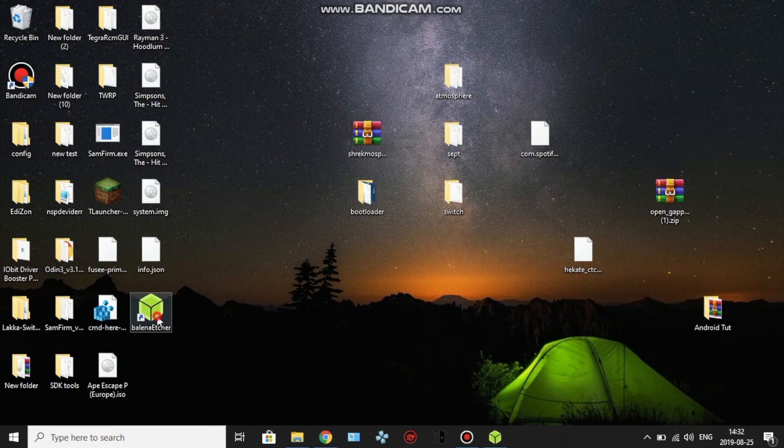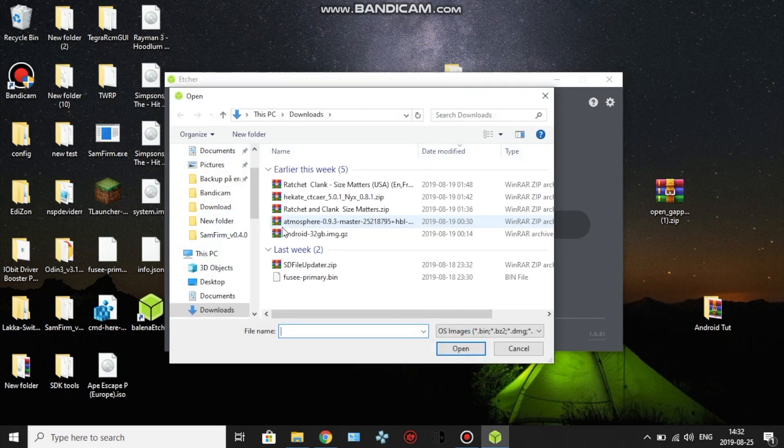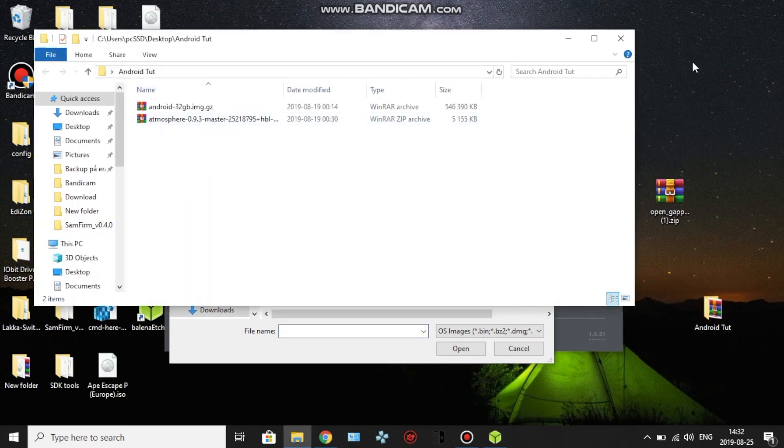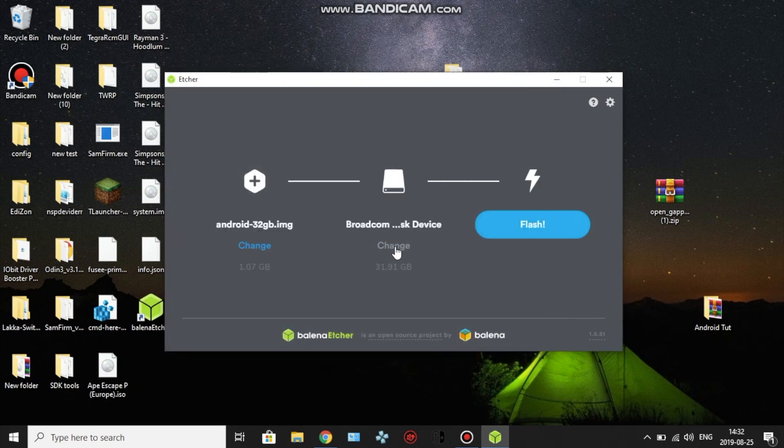Download Balena Etcher for Windows. Open it up, click 'Select Image', and locate the Android file — I have mine on the desktop. Connect your SD card. Be aware this will erase everything on your SD card, so if you have any important files copy them to your computer first. Hit erase, click continue, then click 'Flash'. This will take approximately 40 minutes so just wait for it to finish.